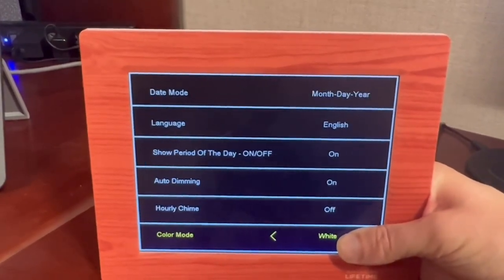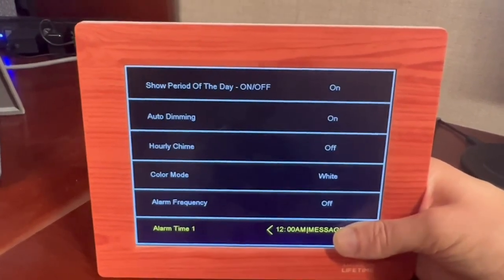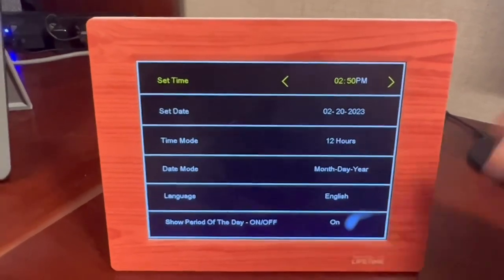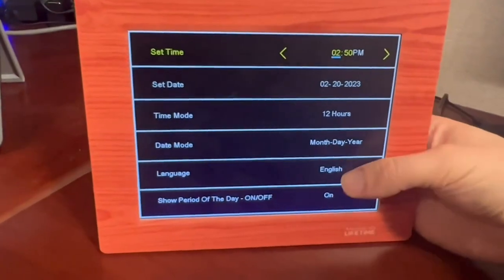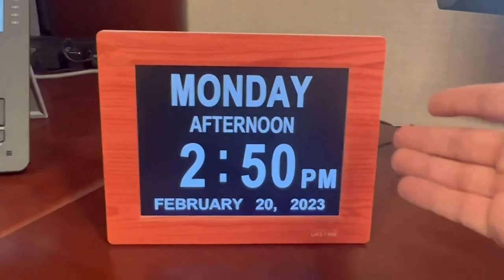As you can see, I don't even look at the buttons as I'm doing this. We have different chimes, color modes, and alarms, which is excellent. I don't use the alarms — I have that within my calendar — but it is an option here. Flip back and that is it. It's a huge display, which is really helpful when you're busy and don't want to be flipping through your phone. I would highly recommend it.